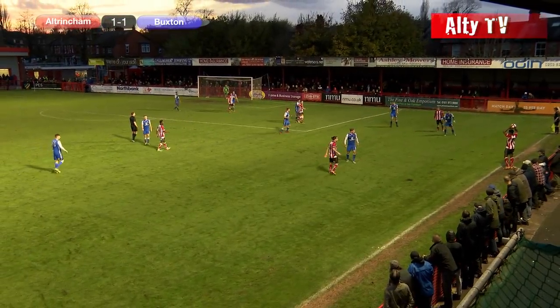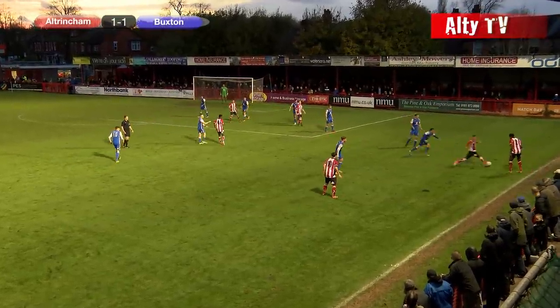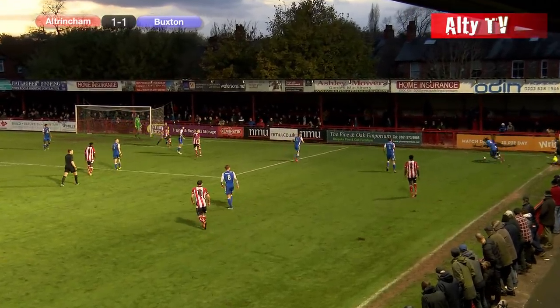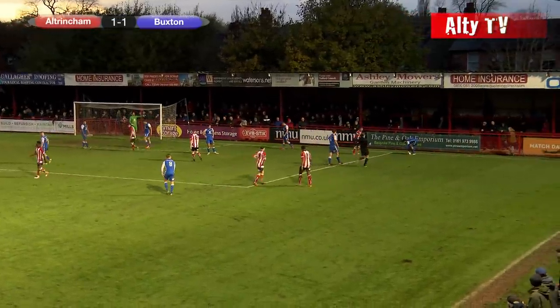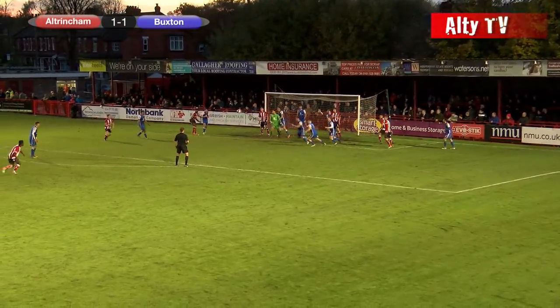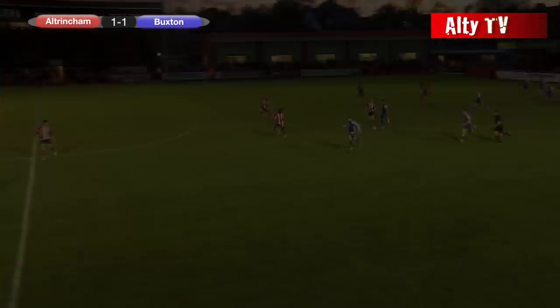Here's Ben Belita with the throw, finds Johnston. Johnston over on the right-hand side gets to the byline — he's done well — and eventually Hinsley comes over and wins a free kick. The free kick comes in — oh it's a good one! It could have gone anywhere — pinball in the box — but eventually Buxton have got away with that one.